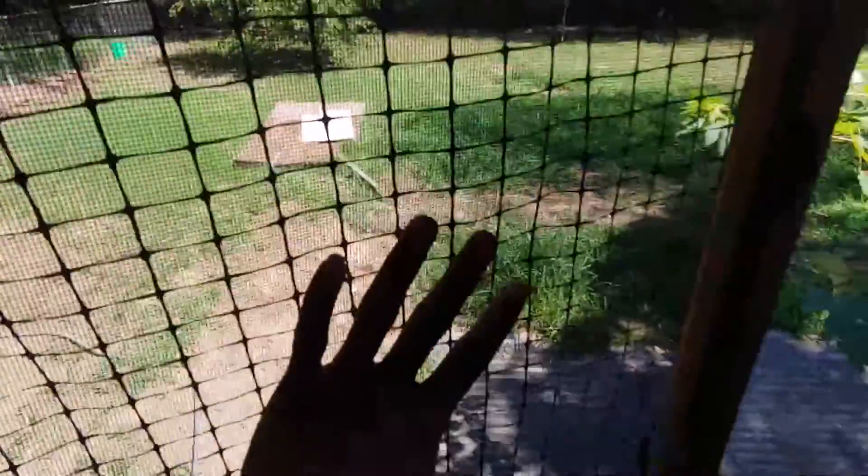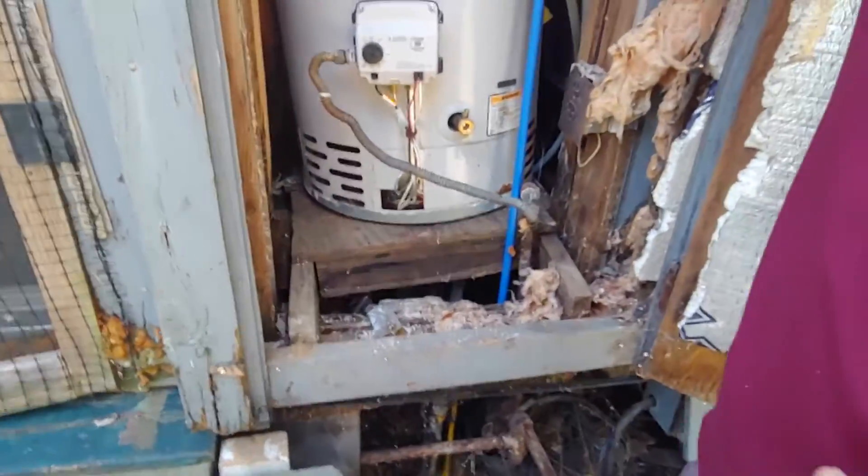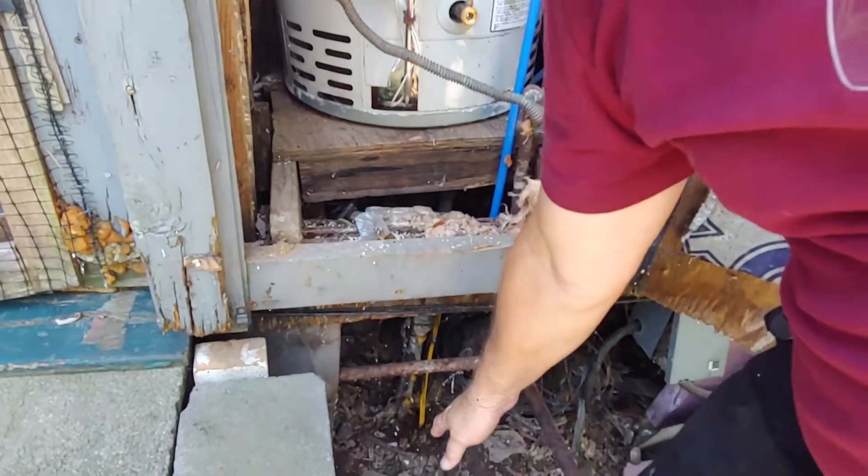And it's trying to fall through the floor. There's a water leak in here. I've actually seen these water heaters where I can see the bottom of the water heater down here.